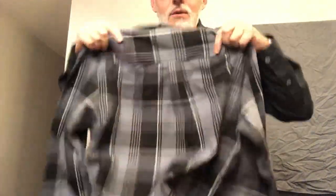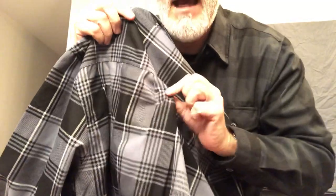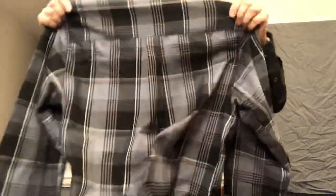They've changed a few things since this first one I bought about a year or so ago. They've added a little gusset in the back — right here in the back they give you that little pleat, which gives you a little bit more shoulder room across the back.